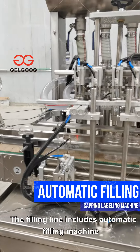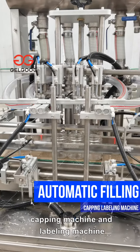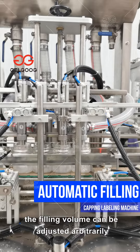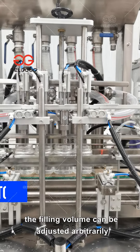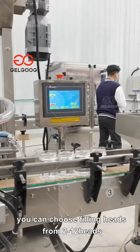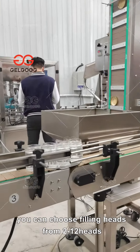The filling line includes an automatic filling machine, capping machine, and labeling machine. The filling machine uses linear filling. The filling volume can be adjusted arbitrarily, with drip-proof filling and no material waste. You can choose filling heads from 2 to 12 heads.